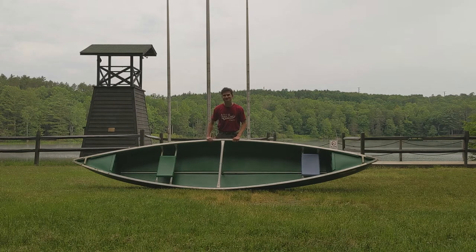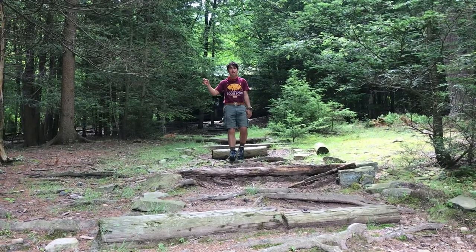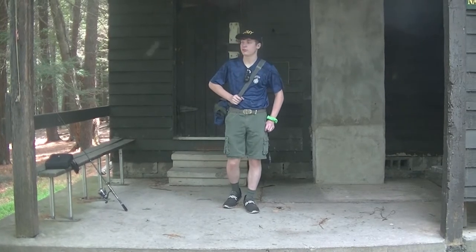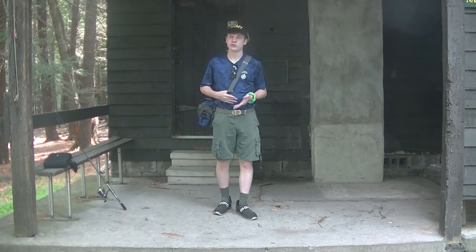Thanks a lot, Alex. For the next segment, let's head over to the Nature Lodge with Stephen Frankowitz. Hey, Lawapa News! I'm Stephen Frankowitz and I'm here at the Nature Lodge at Goose Pond. We're going to go over some basic nature things today.